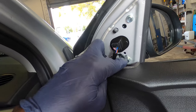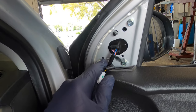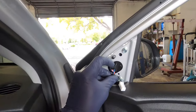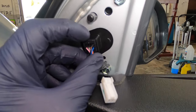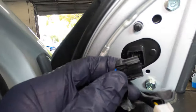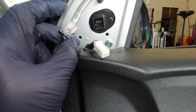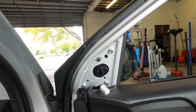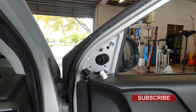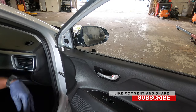Now we're gonna have one, two, three 10-millimeter bolts to remove right there. Also, you've got to squeeze the connector at the bottom right here — you can see that — pull on it and that unplugs your mirror. Just gonna let that sit right there, and then we're gonna go ahead and take out all those 10-millimeter bolts. The link for the mirror will be in the description.